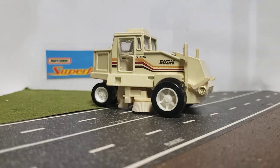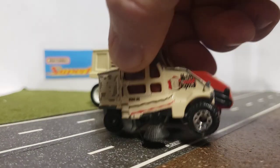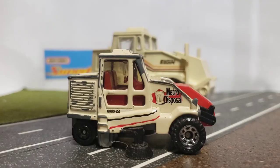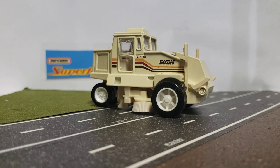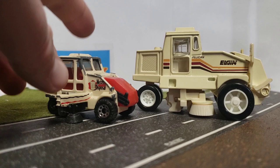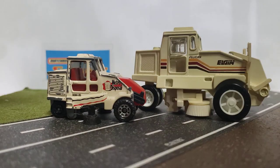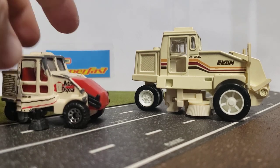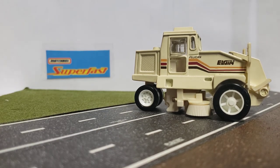Now, Matchbox also made one of these, which I actually have here. Let me get the dust off of it. This one is just marketed as the street cleaner, but as you can see, in Elgin fashion, other than a few little differences here and there, they basically are the same street sweeper. If you guys want to see a review on this Matchbox one, I can do that — maybe we'll do both of them together if I have some time at the end of this video.